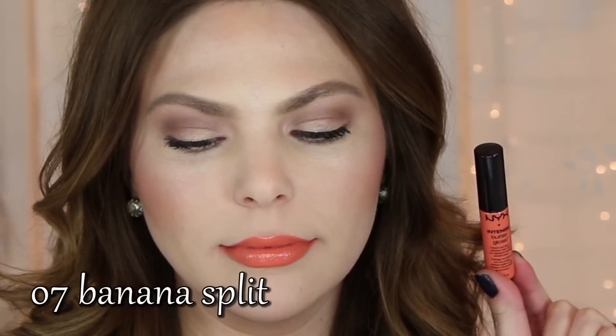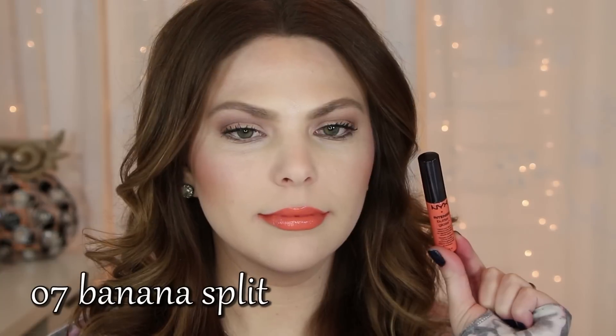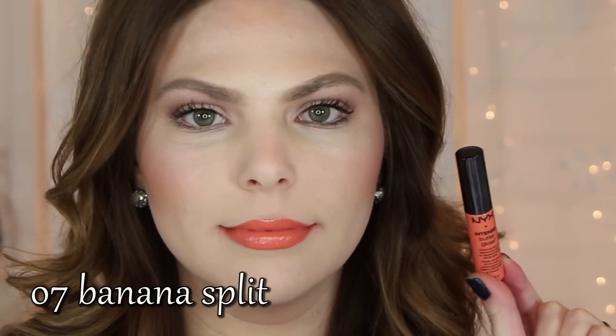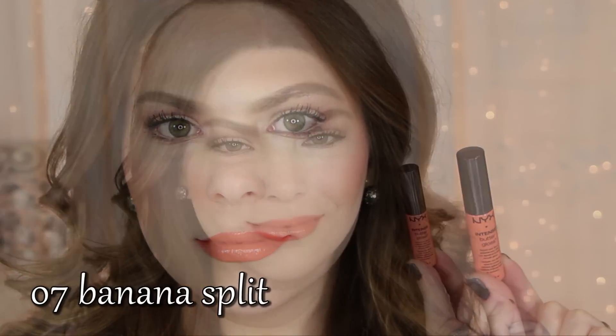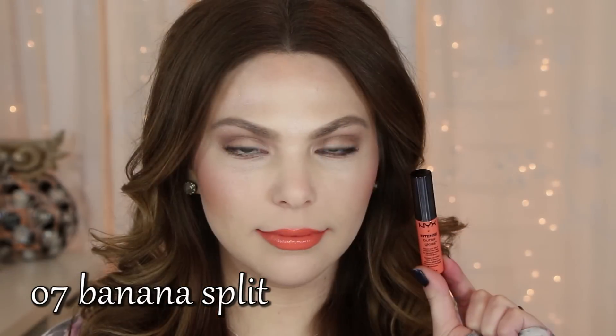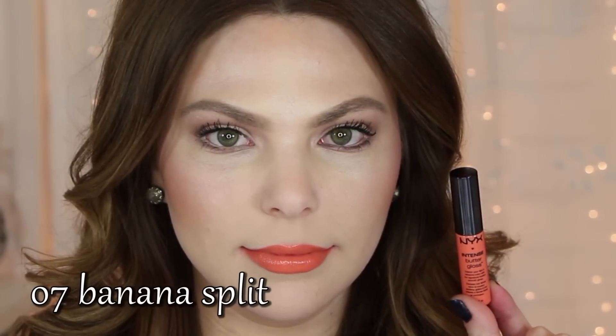Moving on to number seven, Banana Split. This color is a pastel peach — it's very much orange, but it's not as blam-bam intense or vibrant as number four, Orange Sickle. Not one of my personal favorites on me, but I think it would look beautiful on deeper skin tones for sure.